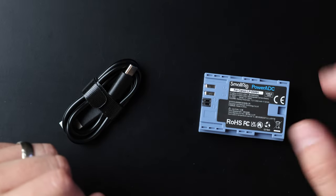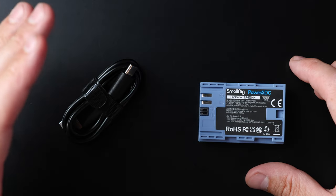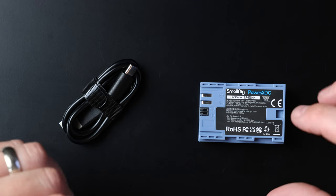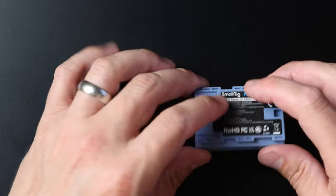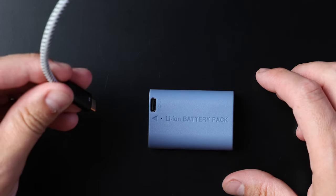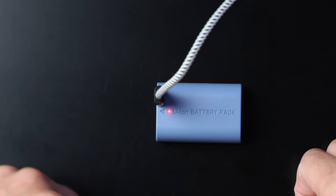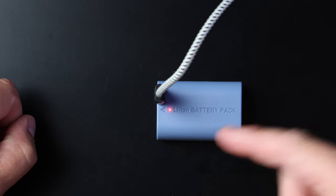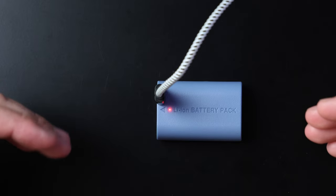I wasn't sure what I thought about the color at first, but then I thought — you know what, this stands out, I can find it pretty easily. If I'm going through my bag looking at a bunch of batteries, this color is going to stand out. I have this longer USB-C connected to my computer, and I can plug it right into my battery. There's a red light that turns on, and when it's fully charged it turns green. It only takes about two and a half hours to get fully charged.